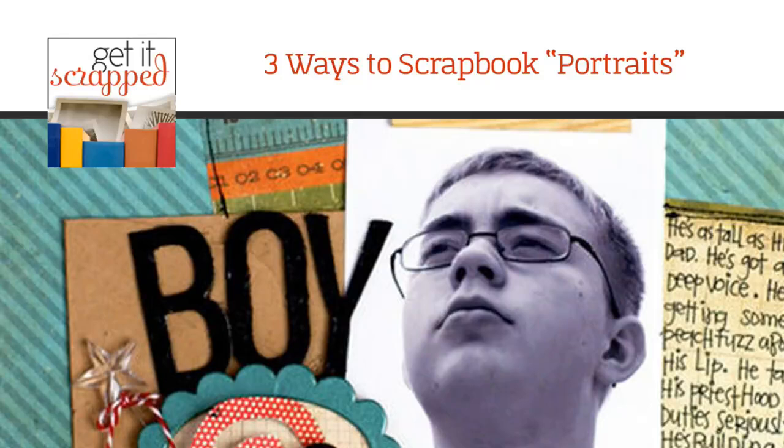Hello, this is Christy Strickler for GetItScrapped.com. Let's talk about three ways to scrapbook your portraits. Personally for me, portraits can sometimes be a challenge — I have to sit down and find a way to draw out a deeper story. The photos you're going to see today are scrapbook layouts that originally appeared in a GetItScrapped article, and they're going to give us ideas for drawing out stories that are not necessarily immediately obvious from the pictures.